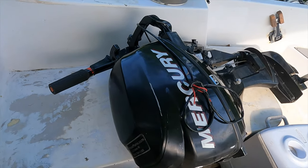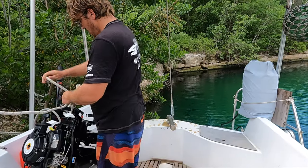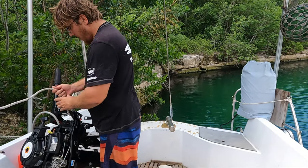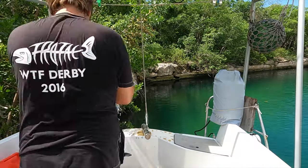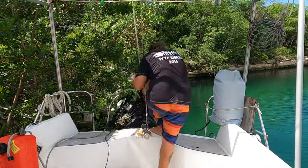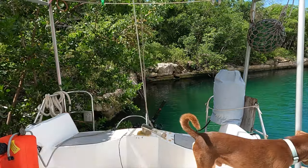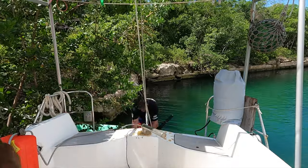We finally tracked down a 9.9hp outboard engine provided to us by our friend and Sailorama patron. The four-stroke 9.9 was just enough weight to necessitate the use of a halyard to lower it onto the bracket. Honestly, it's not a lot of power to propel a 40-foot sailboat, but I was happy to try something rather than nothing.